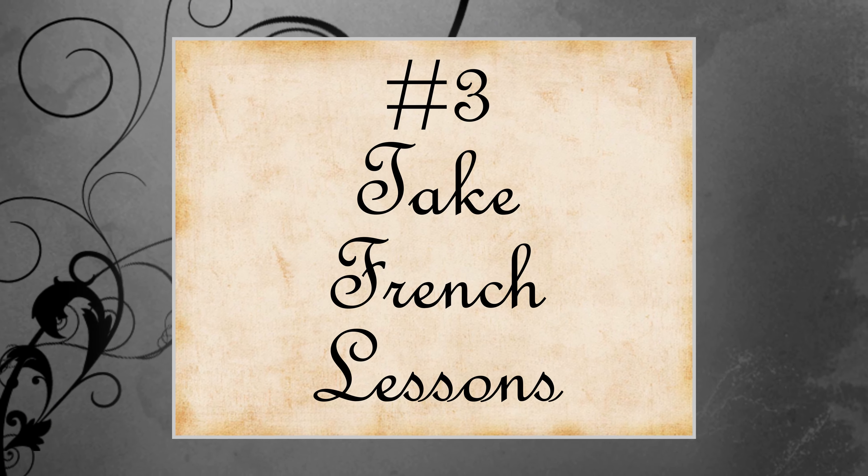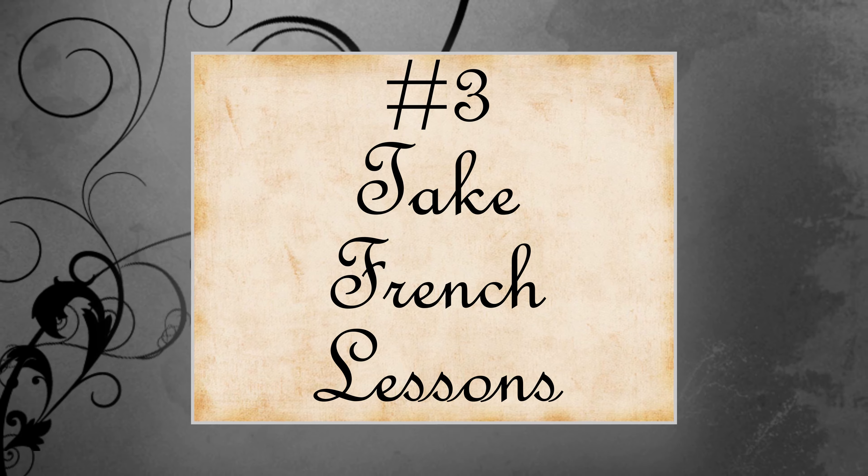Until it's totally safe to go out on dates, we'll have our date nights in. Next on our agenda: French lessons.